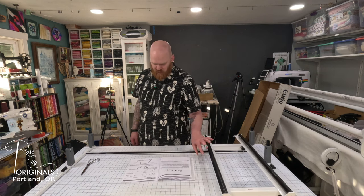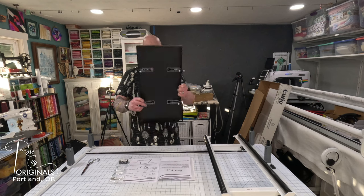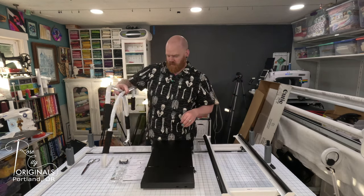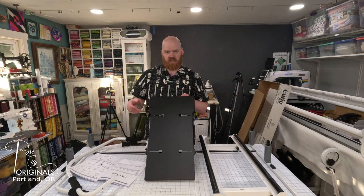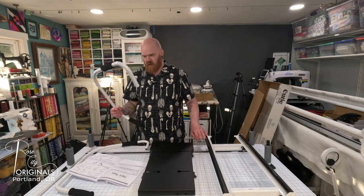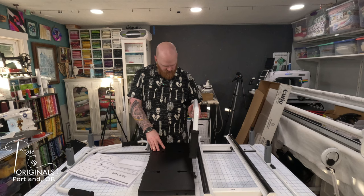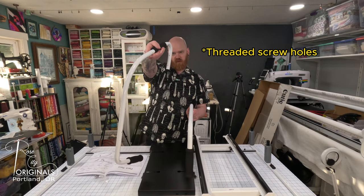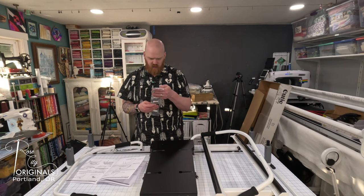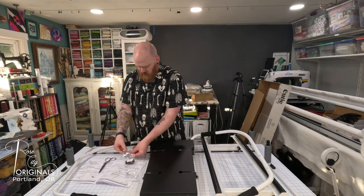Now we need our top plate, the handles, the handle brackets, and screws. The top plate has a wider part at the back - that's where we're going to attach the handles. Take one of the handles - it doesn't matter which is which - and insert it so the two screws align with two holes in the plate. It's the M4 by 30 millimeter screws, and I need the Allen wrench for that.